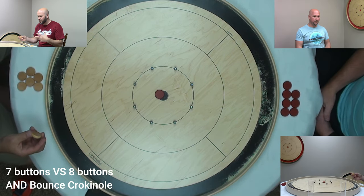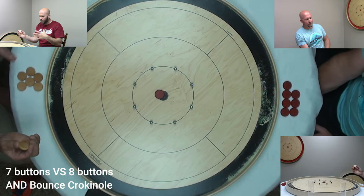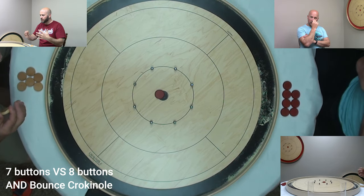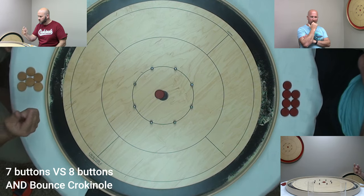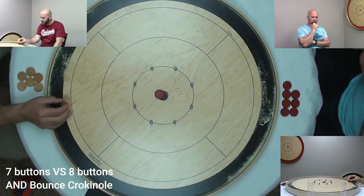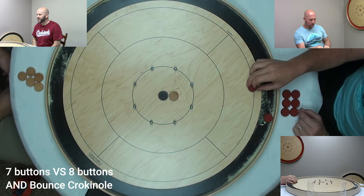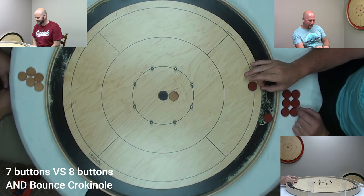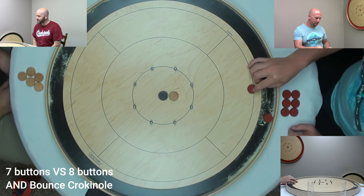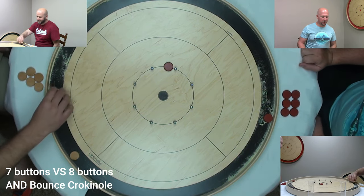With mulligans, it's really handy for brand new people or little kids. The nice thing is it's scalable — you can start with unlimited mulligans and then as they get a little better, say they get two per round or one per round, putting a little more positive pressure on.